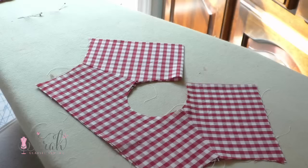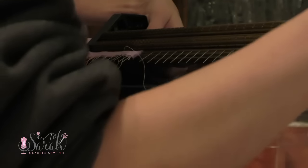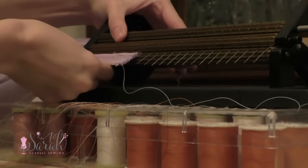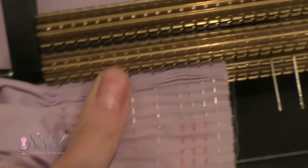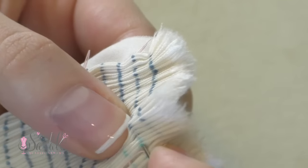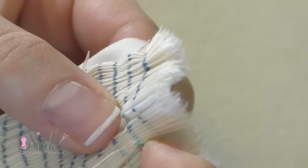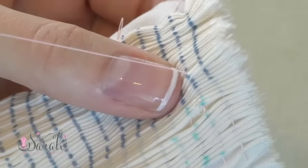Since I used gingham, I pleated this by hand and I have a detailed video on how to do that linked below. When I made the other version, I pleated that on my pleater, and I also have a detailed video on how to use a pleater linked below. I also have a video on how to pleat using a dot if you don't have a pleater. Pleat your fabric using whatever method you wish.